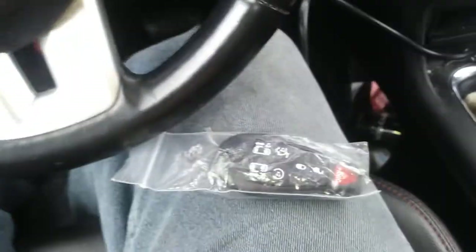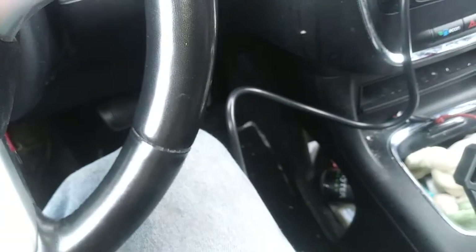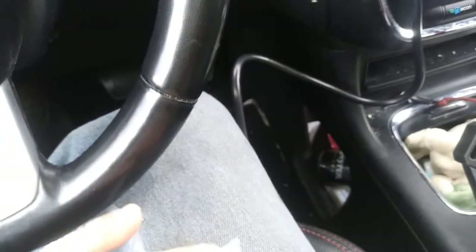I thought I'd do a little video. I'm programming right now — a customer actually dropped their key in the toilet and flushed it. This is for a 2011 Dodge Caravan.